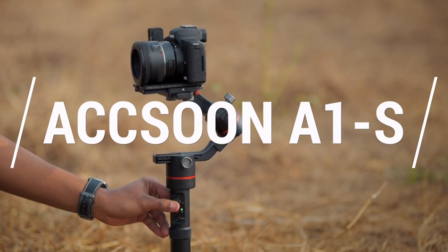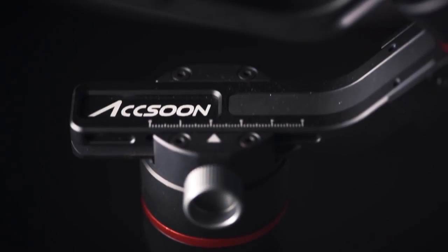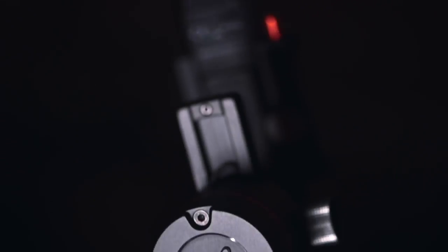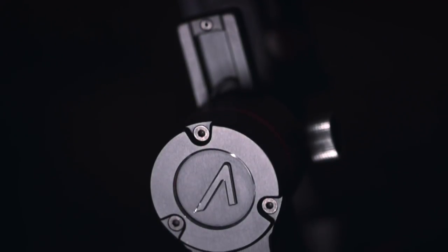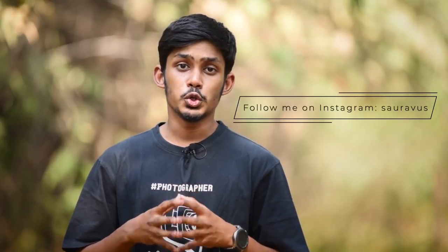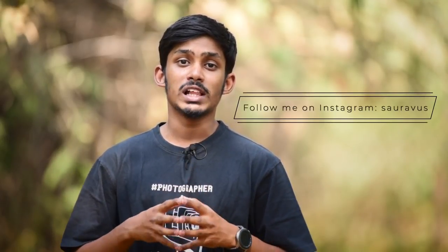Hey guys, I am Saurav and in this video I will be talking about the Axun A1S gimbal. The Axun A1S is a gimbal for your DSLR and mirrorless cameras — it can support up to 3.6 kg payload. You might have heard about companies like Zhiyun and DJI, but Axun has made an amazing gimbal in the A1S. I will be talking about the pros and cons. I have used this gimbal for a couple of months, this is not a paid review — Axun did send me the gimbal to review. So without wasting any time, let's get started.